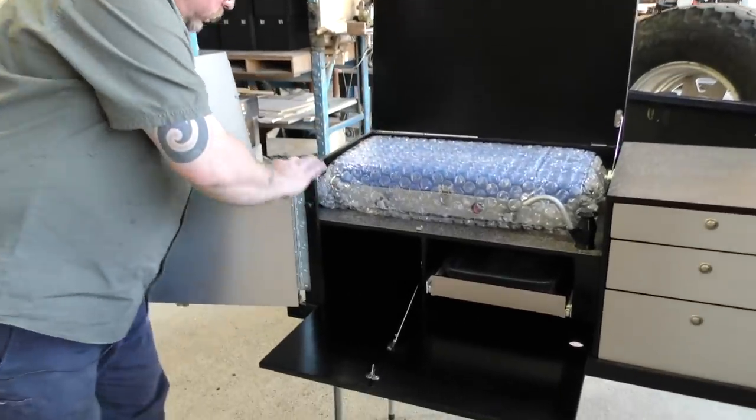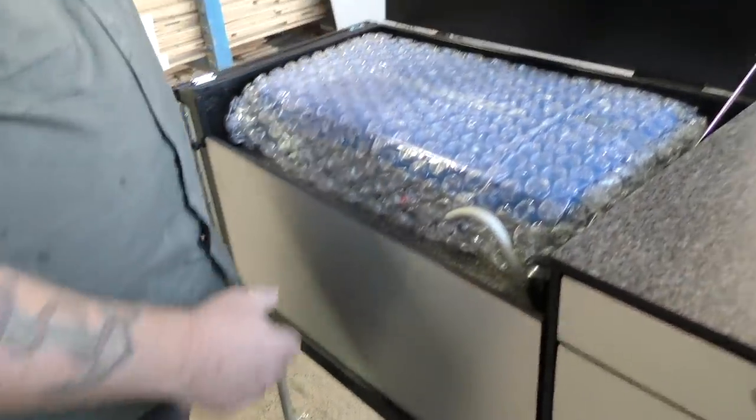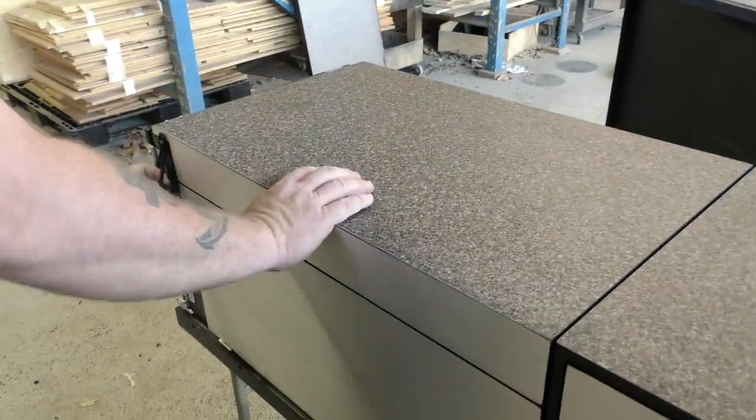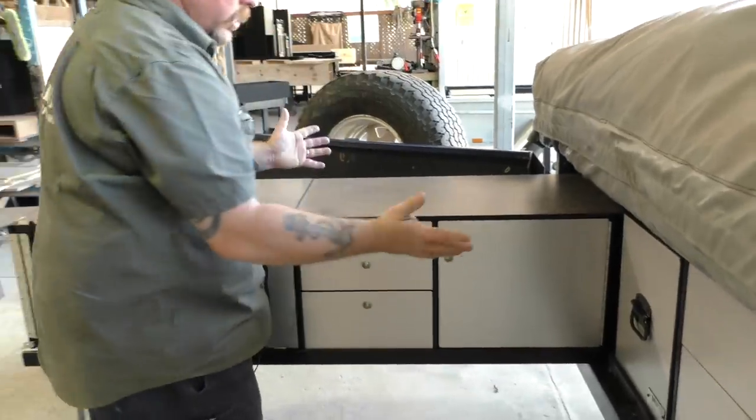Packing it away is the same — folding end down, strap it away, front comes up, lid comes down, strap that on and it's all packed away. Close the door and you're done.